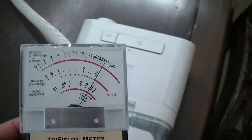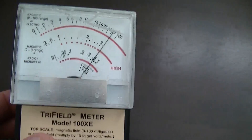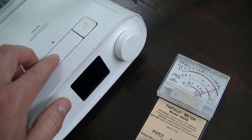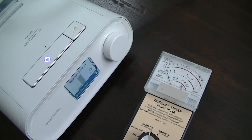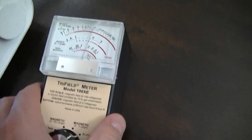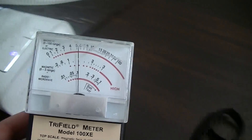We definitely have magnetic fields around this equipment. Let's see what happens when we switch to electric field. I'm going to put this over here and switch off the unit. The magnetic field has just dropped down, and I'm switching over to electric to have a look at the electric field.